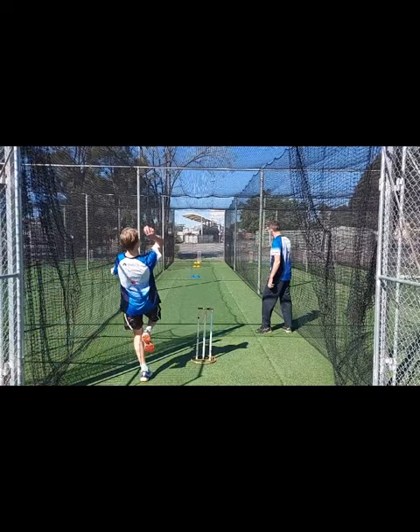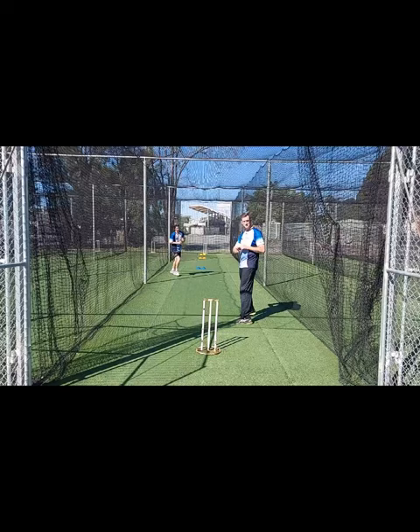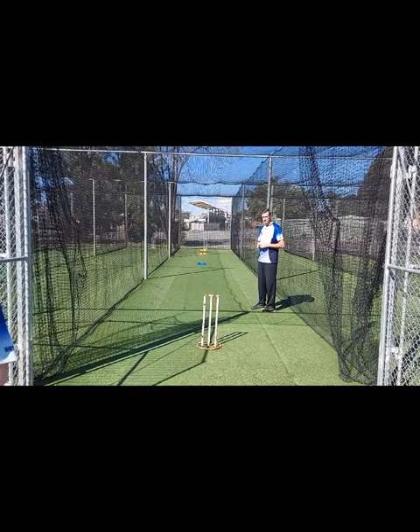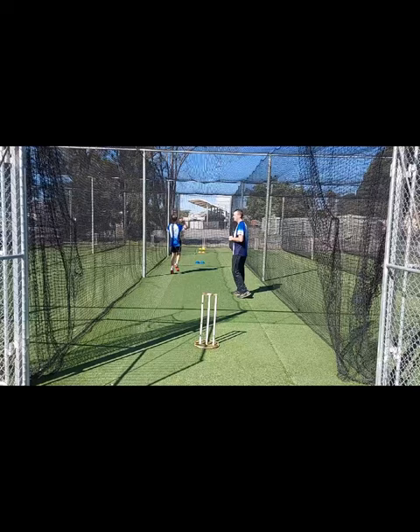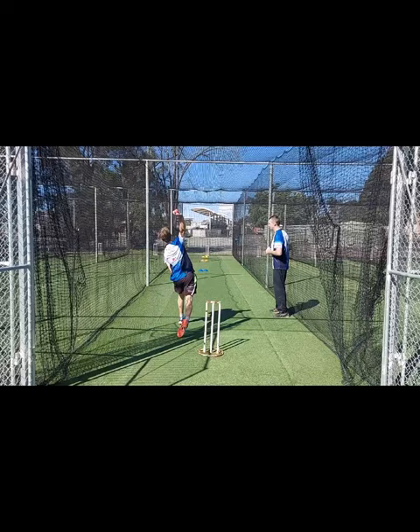Okay, this one we're going to go good length - very good, close to the orange markers. Okay, this one we're going to go back to yorker length. Not far off - they're sort of halfway between the good and the yorker length. Not bad.